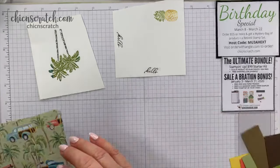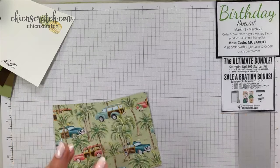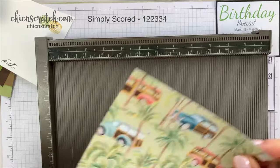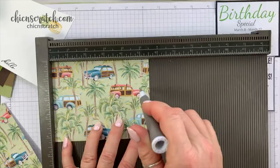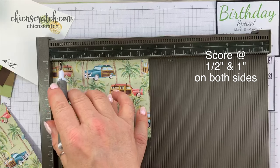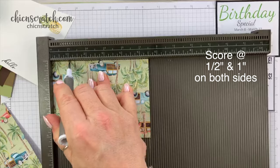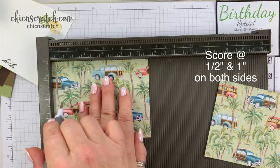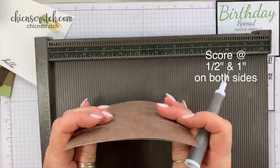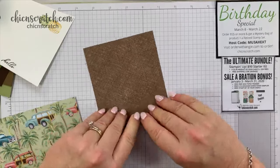I only want to get the Big Shot out one time, so before that I'm going to take the Simply Scored scoring tool and score this piece. Making sure the panel track is on landscape orientation, it's five and a half inches. I'm going to score at half an inch and one inch, and I'll do that on both sides. Half an inch, one inch — on both sides. Now fold on those score lines.